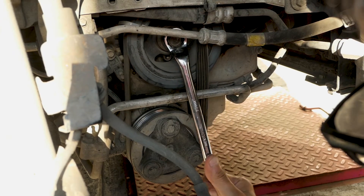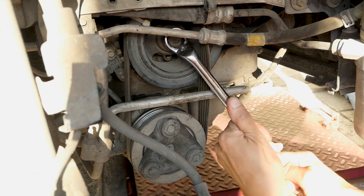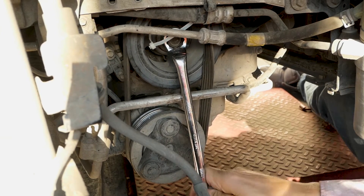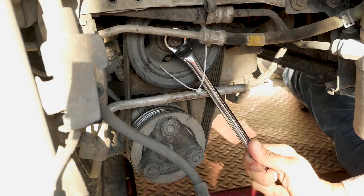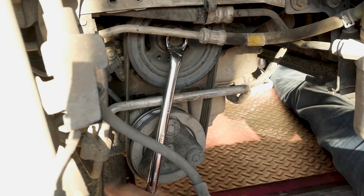I am turning the crankshaft clockwise with an offset 22mm ring spanner. Keep going until the belt is fully on. If the belt isn't seated properly you can slightly crank the starter motor to align it into place, but for safety reasons make sure nobody is close to the pulleys or the belt during this procedure.